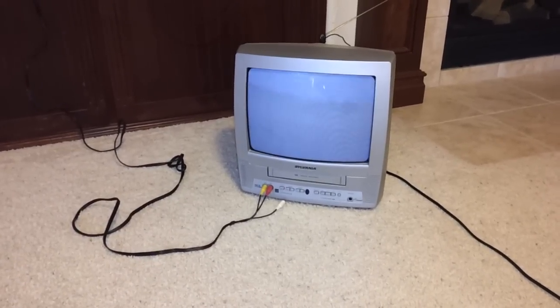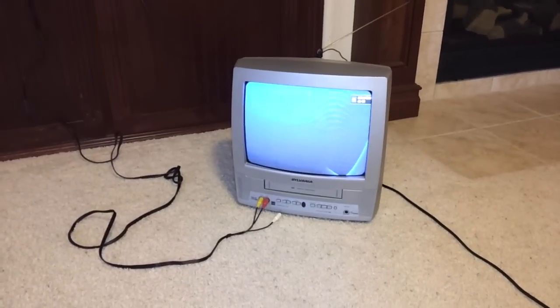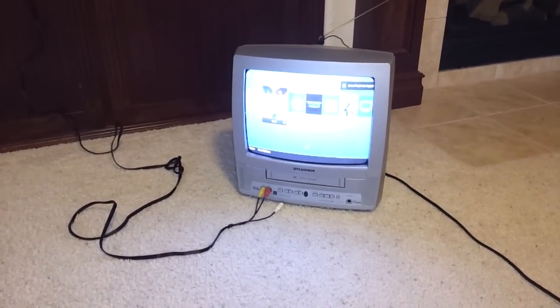You definitely can use a PlayStation 4 — and I would assume as well an Xbox One — on a non-HD TV.